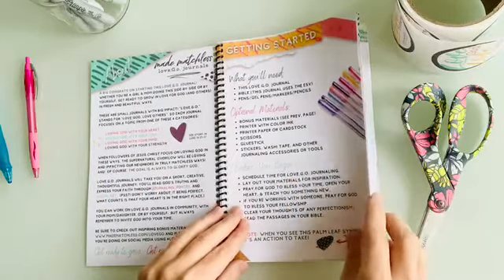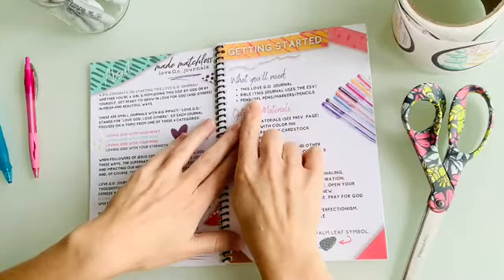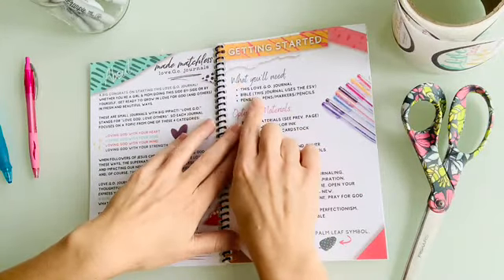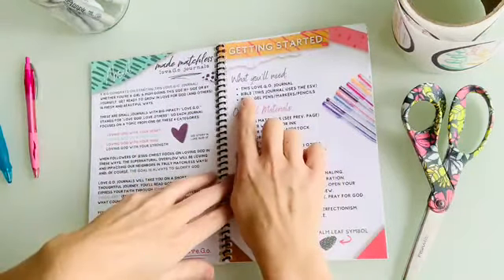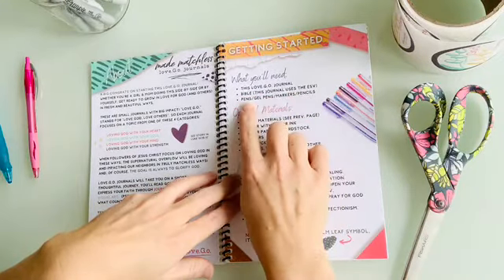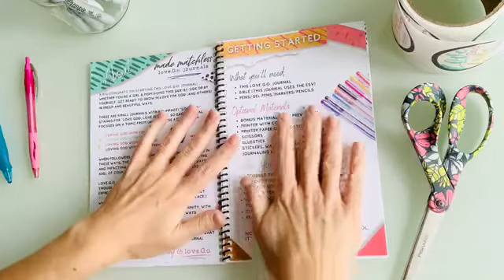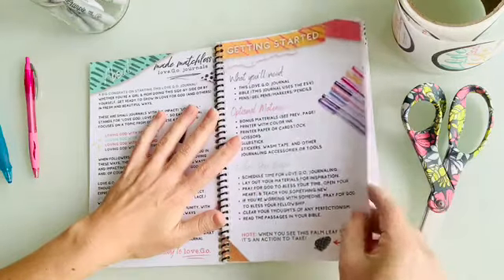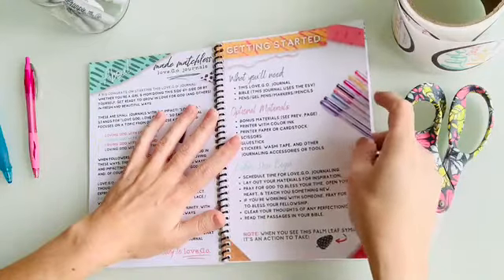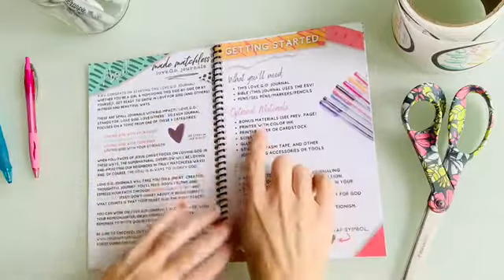Over here it talks about what you need to get started. Really just basic things: this Love Go Journal — a copy for you and your daughter — a Bible (this journal uses the ESV), and pens, gel pens, markers, or pencils — just some colorful writing utensils. You'll notice the paper is a nice quality, smooth paper, and it's going to be bleed-resistant, so gel pens won't show through as much.